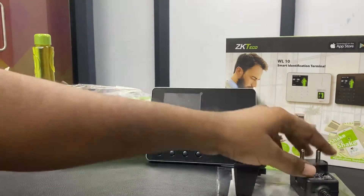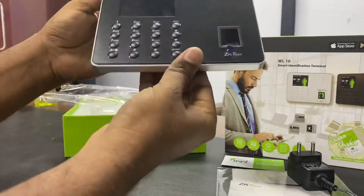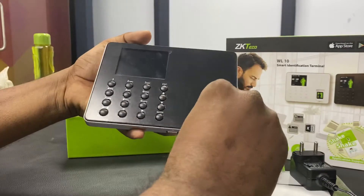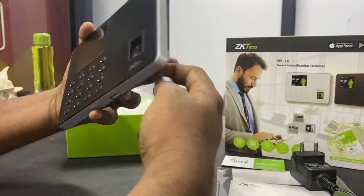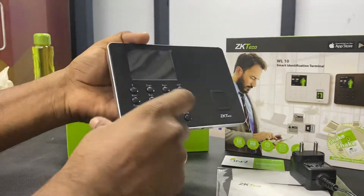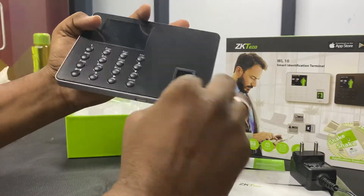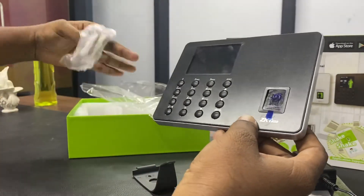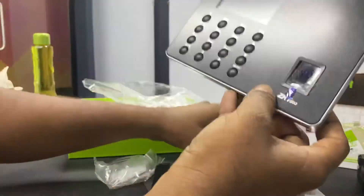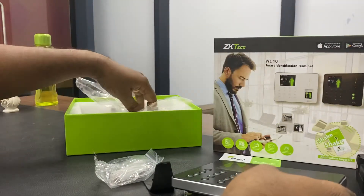This is a slim design. This plate is for fixing the device — you can fix it in a slanting mode. The sensor is a 360-degree sensor, so you can use it at any angle. They have also given screws for fixing. Thank you.